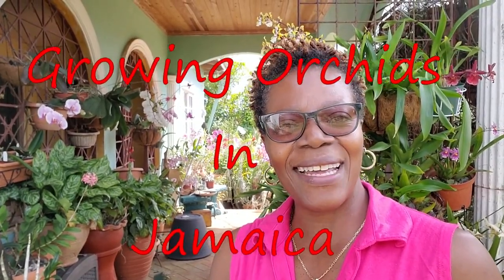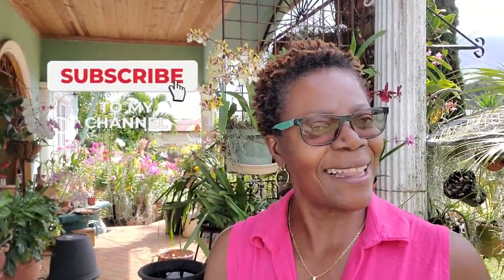Hey guys, welcome back to another one of my videos on my YouTube channel Growing Orchids in Jamaica. I know I haven't been posting a lot lately, but you know how it is when you have to juggle everything and do most things on your own. Today I want to do a video on how to care for your Oncidium orchids. If you are new to my channel, please hit that subscribe button to see just how I grow orchids in Jamaica.